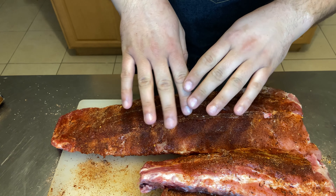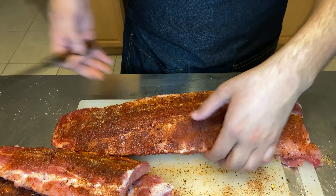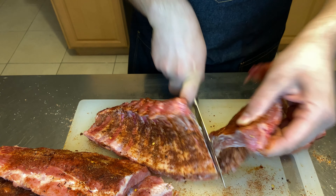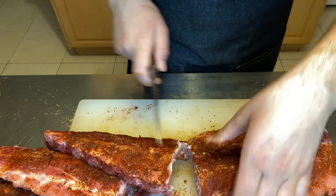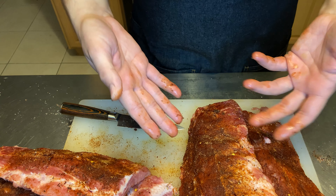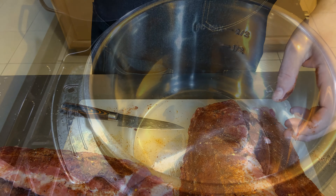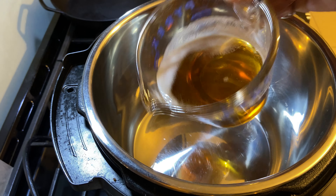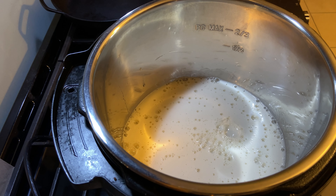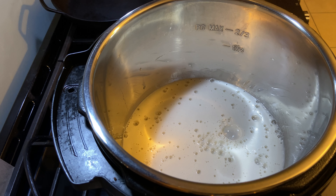For my Instant Pot I'm going to go ahead and cut my racks in half — mine only fits about one rack at a time. If you have a bigger one, please feel free. And don't worry if you don't have an Instant Pot; you could use an oven set at about 300 degrees, though it will take about two hours versus a half an hour in the Instant Pot, which shows you how much time it cuts down. In the Instant Pot we're going to put one bottle of beer — any light beer or lager, nothing with too crazy a flavor — just a little liquid to help cook those ribs down and really flavor them.